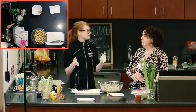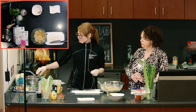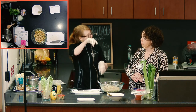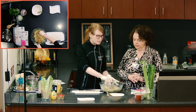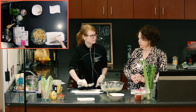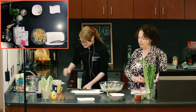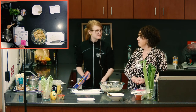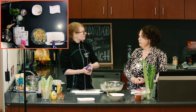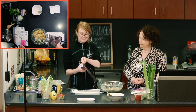After mixing everything together, you want it to sit in the fridge for at least 30 minutes so all those flavors come together. Before serving, taste it — if it needs a little salt, sprinkle some on, but it might not because of the mustard and hummus already in there. This is also a great way to get more beans into your diet. Sometimes patients ask how to incorporate beans, and a bean salad like this is an easy way to do it.